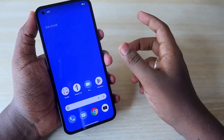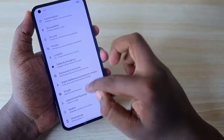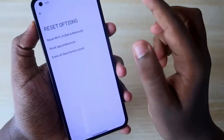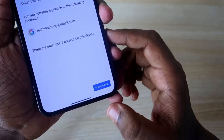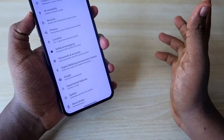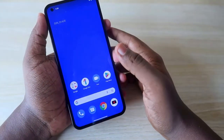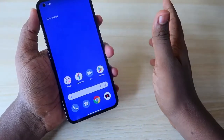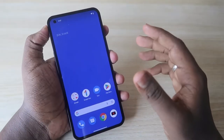I'll show you two methods. The first method: go to the Settings option, then go to System, and here you will find Reset options. Click on that, then click on Erase All Data (Factory Reset), and then click Erase All Data. That's it — you can erase all the data. Use this method if you can still get inside the smartphone by entering your password.